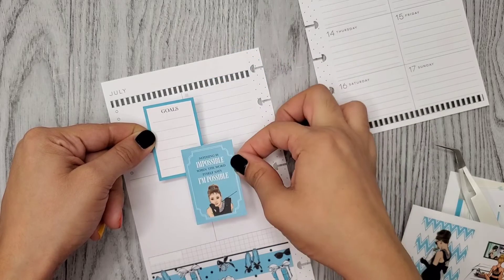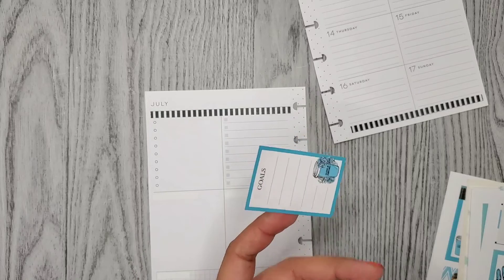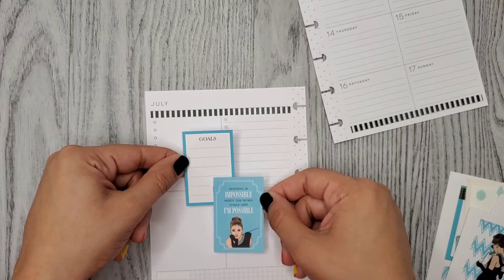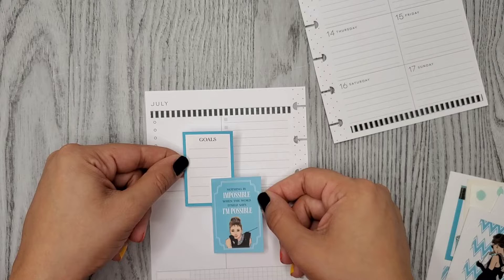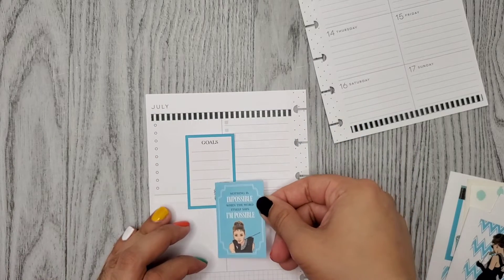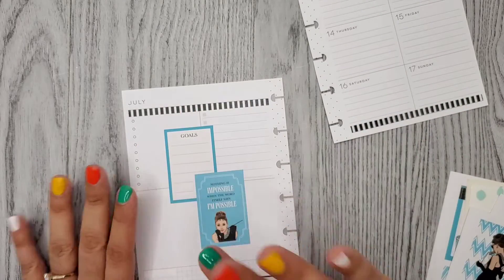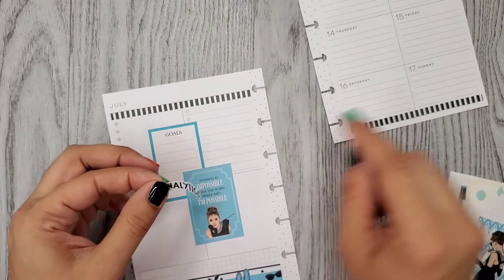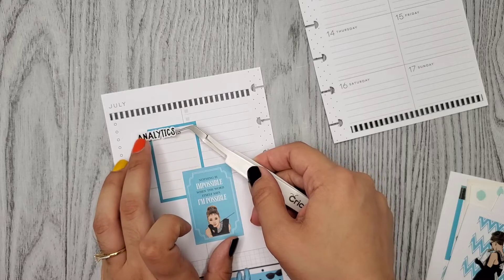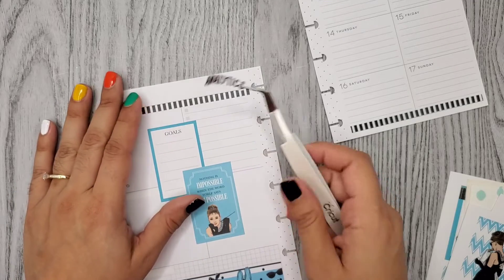I feel like I need something black. I think this will work. Now the question is, can I put it down straight? I think it's a little crooked, but it'll be okay. I kind of don't like it there. Okay, I'm just going to wipe that out.